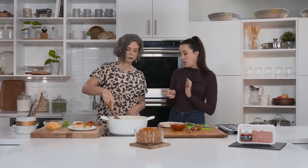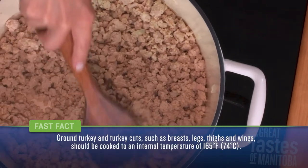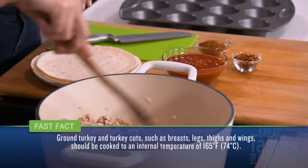Recipe number one: Turkey Taco Cups — let's go! We're going to start off with the filling because that is the star of the recipe. Right over here I have two pounds of lean ground turkey, compliments of Manitoba Turkey, browning with a little bit of oil, garlic, and onion — you can smell that going already.